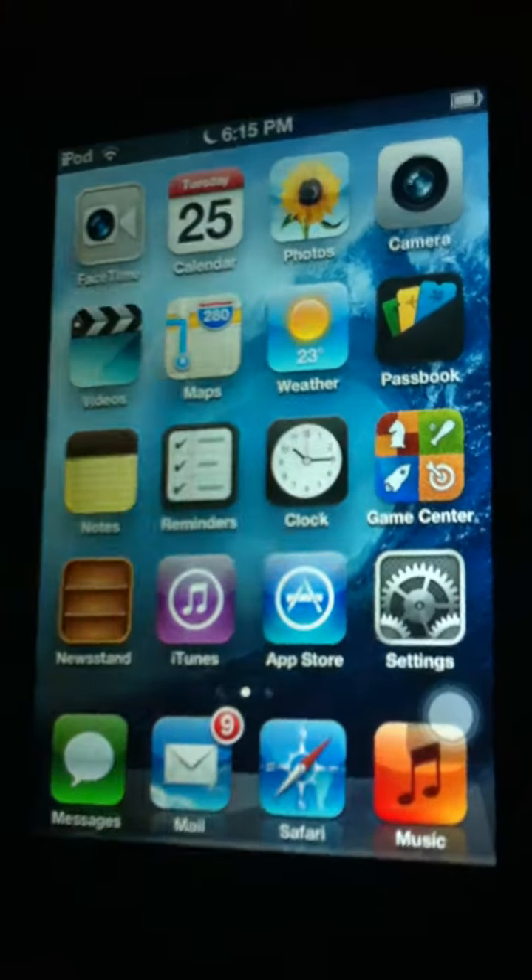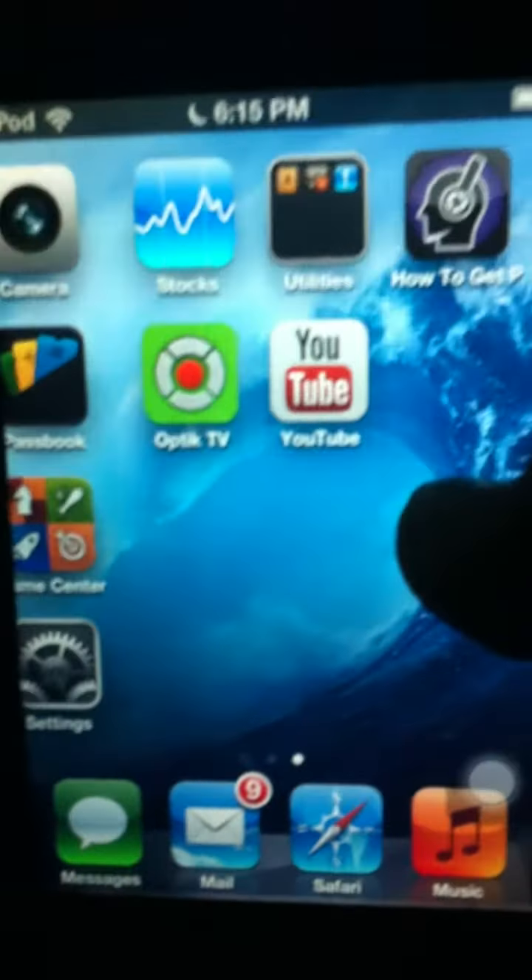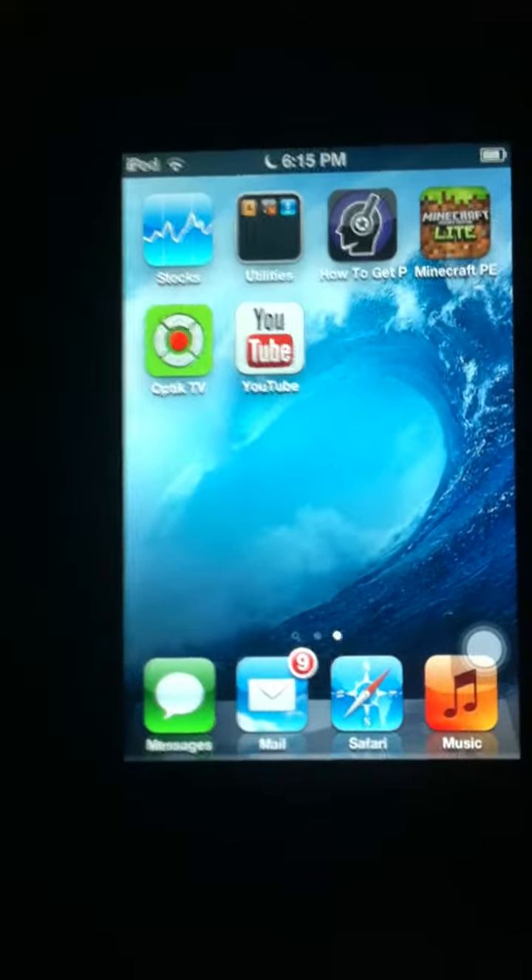Hey YouTube, today I'm going to be showing you how to use Optic TV. If you have Telus TV and you're wondering how to make your Apple device into a remote control, this only works on Optic TV.